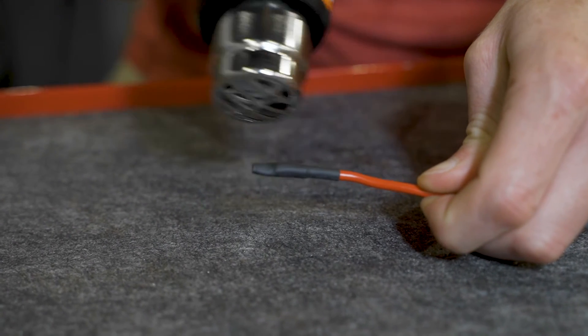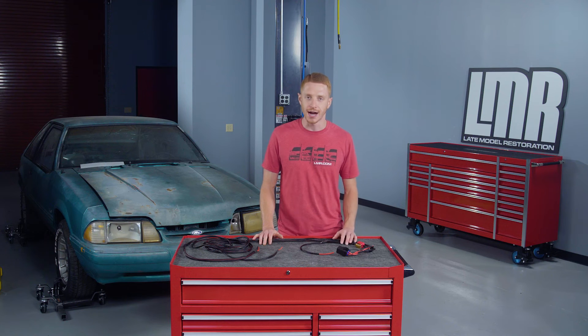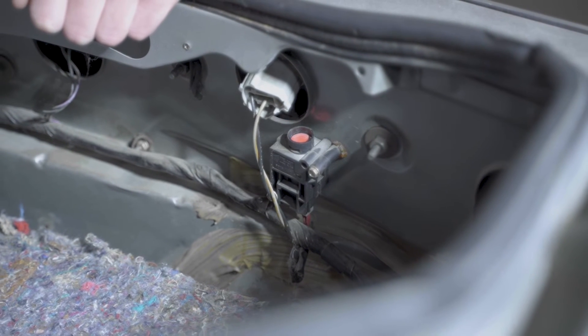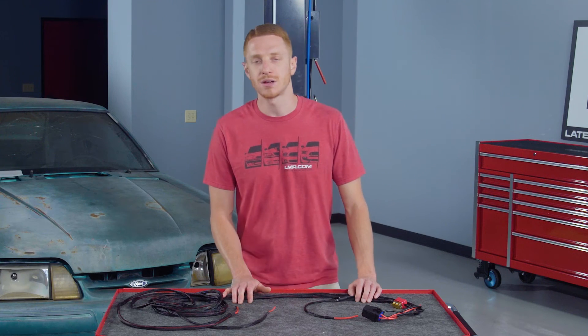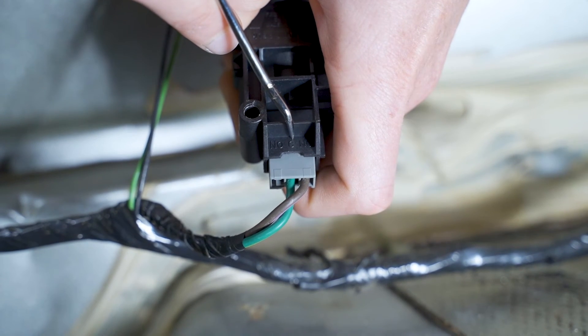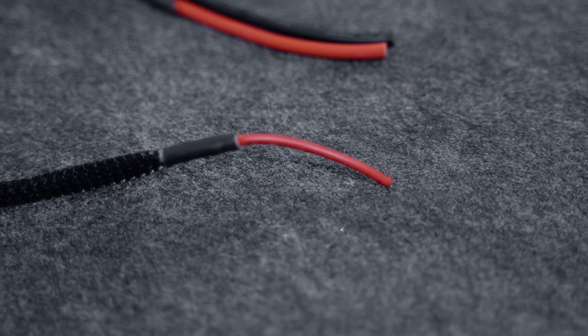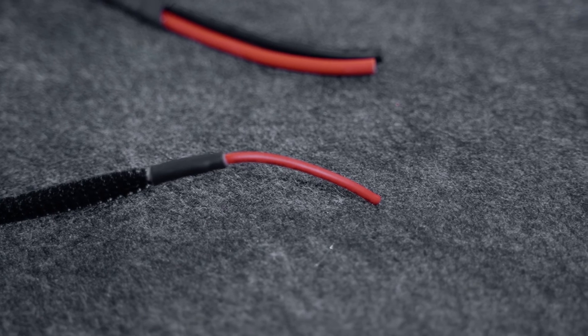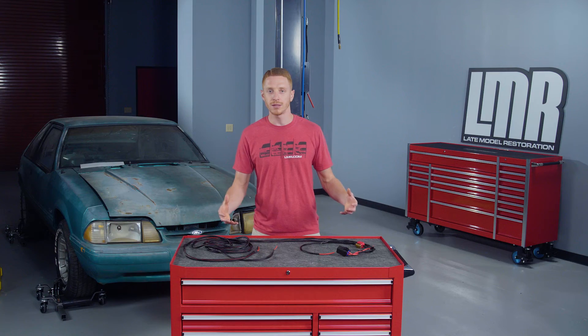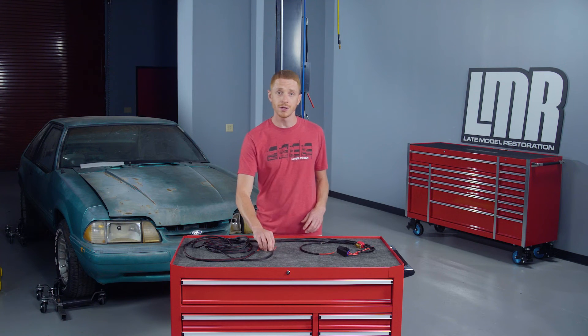For those of you that have a coyote setup and you're not utilizing the factory wiring, you'll need to either rewire the inertia switch or wire in an inertia switch. The 12 volt positive fuel pump wire from the coyote controls pack will need to be connected to the input side of the inertia switch, and the 12 volt trigger wire from the AeroMotive harness will need to be connected to the output side of the inertia switch. Once all the wiring is complete, make sure the harness is properly secured and then test the vehicle for proper fuel pump operation.